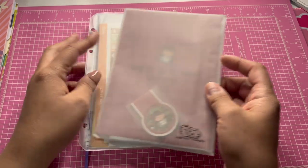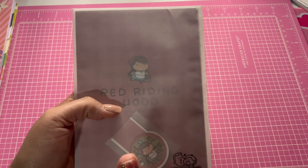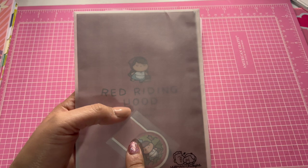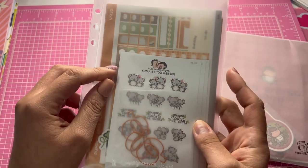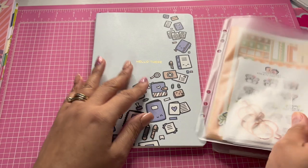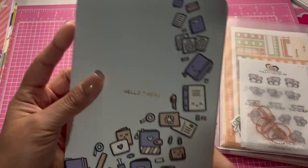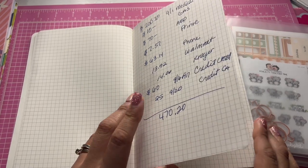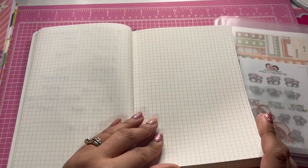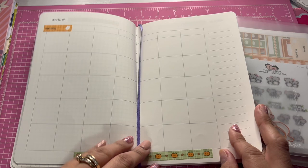This is the sticker subscription for October, and this one's the planner subscription for September. I already used it but I'm going to show you how I used it. The planner subscription came with this free starter journal. I don't like it too much, but it has grid pages.